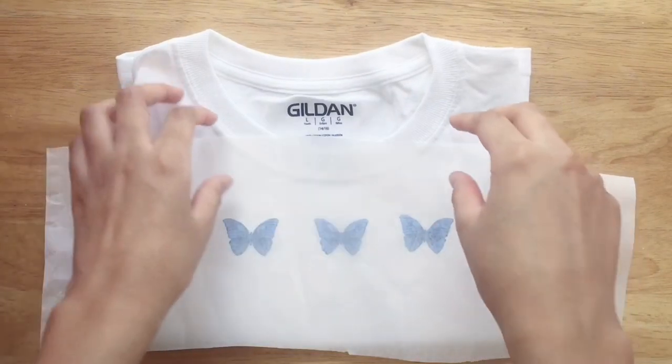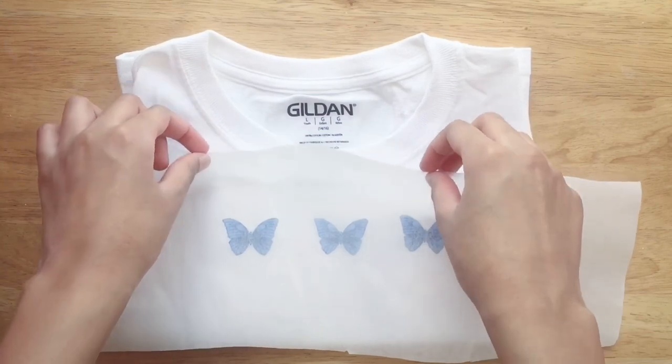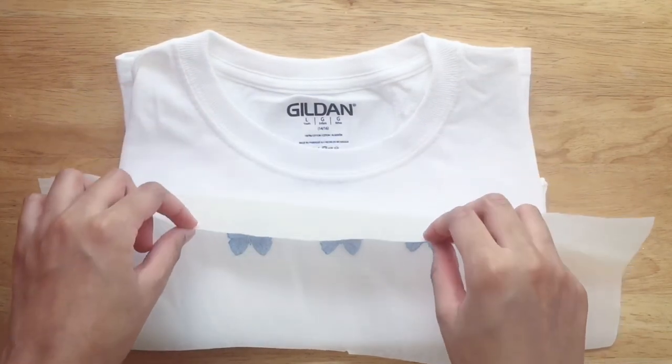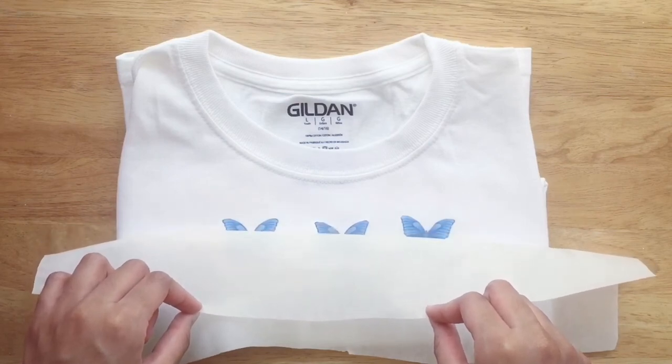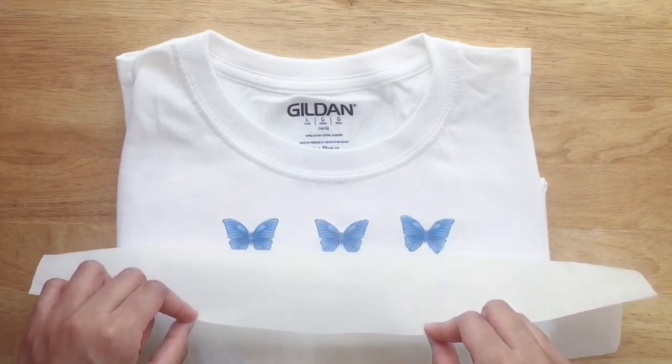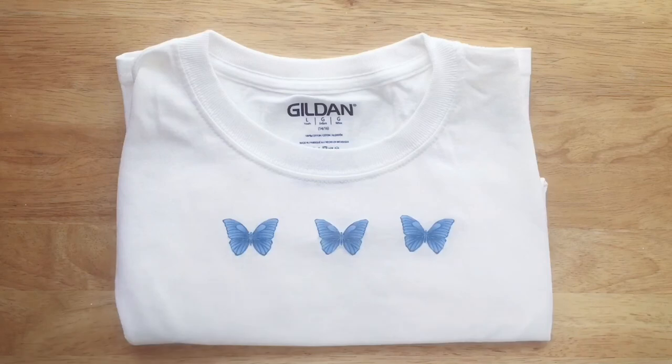Slowly pull back the parchment paper and you'll notice that the images are attached to the fabric. I'm no expert or scientist, but I believe how this works is the plastic melts and acts as a glue to seal in the paper — please correct me if I'm wrong though.